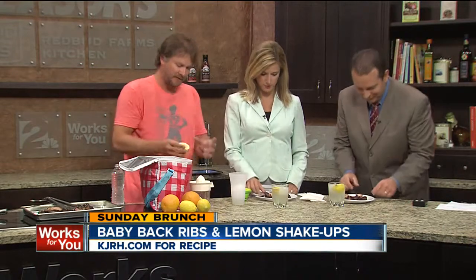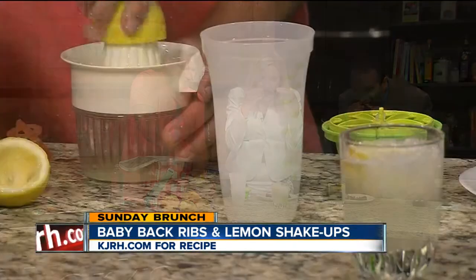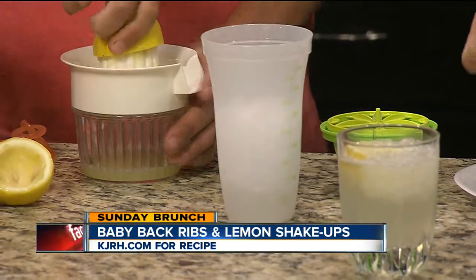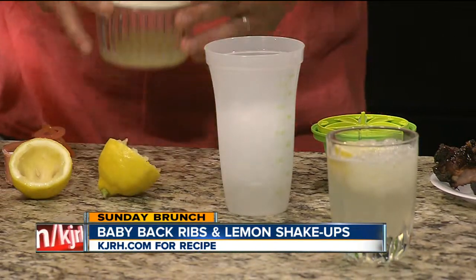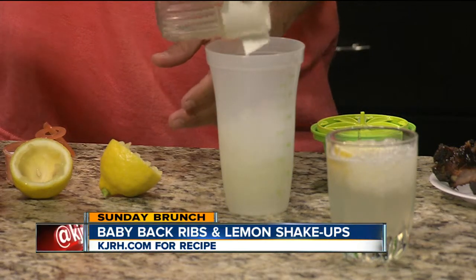Lemon shake-ups, very simple. Cut the lemon in half and then you juice it. If you got one of these juicers, that's the best way to make sure you get everything out of there. And then I got you guys some Sonic Ice because everybody loves the Sonic Ice. So you put some ice in there, pour your lemon juice in. Hopefully I won't get any of the seeds in there.